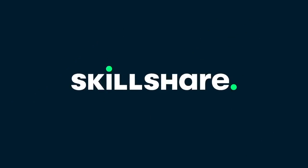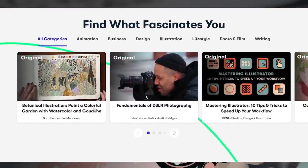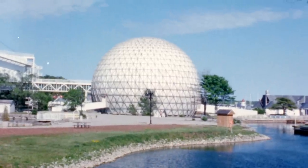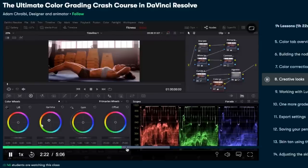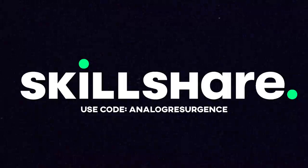Big thank you to Skillshare for sponsoring this video. Skillshare is a massive online learning community that offers courses covering an absolutely insane variety of topics for you to learn, explore, and dive deeper into your creativity. Whenever I'm working with film scans of Super 8 and 16mm here on the channel, I use DaVinci Resolve for color grading — a program that is incredible but complex. Through courses on Skillshare like Adam Schrabe's color grading crash course in DaVinci Resolve, these skills and programs become so much more accessible. Skillshare has no ads and is always dropping new courses. The first 1,000 people to use the link in the description or the code ANALOGRESURGENCE will get a one month free trial of Skillshare.